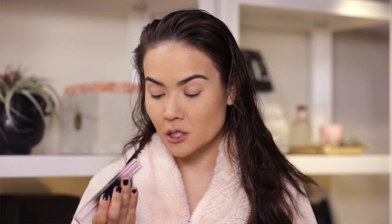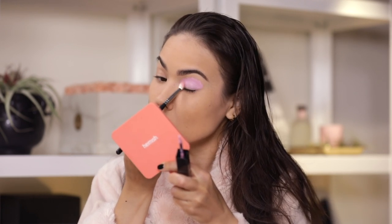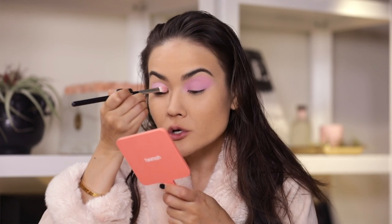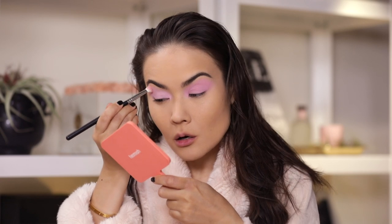I am using Huda Beauty Matte and Metal Melted Shadow in the shades Wednesday and Fro-yo. Huda Beauty just came out with 5 brand new shades of the matte and metal liquid shadows. I was not crazy about the original purple one but this lavender one and the teal one are pretty good. I am going to generously dot that all over my lid in a diagonal and blend it out with a brush I used for this very shadow yesterday. I am applying this all over my lid, blending it out in the crease transition section, going all the way into my tear duct and epicanthic fold.